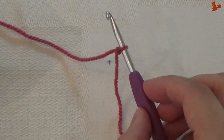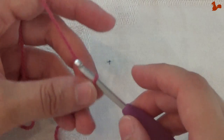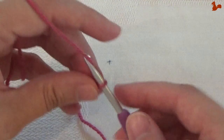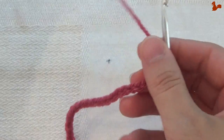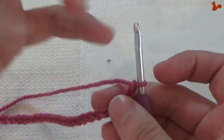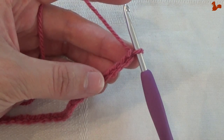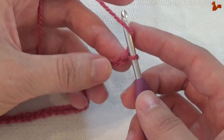Row 1. I have a slip knot on my hook and I'm going to chain 36. This will be the width of the scarf — 36 chain stitches. I'm going to come down and work a double crochet in the 4th stitch. So I'm going to skip the first 3 chains and work a double crochet in the 4th and all the next chains also.